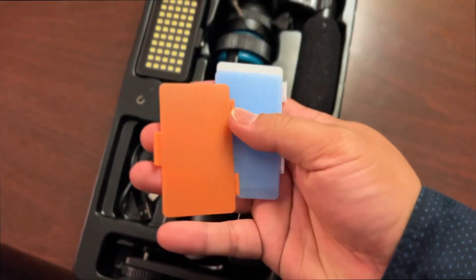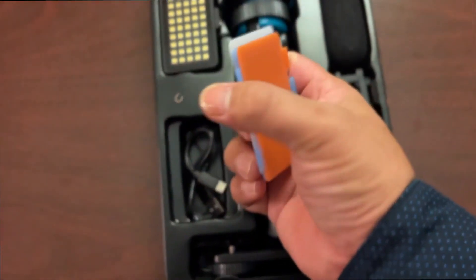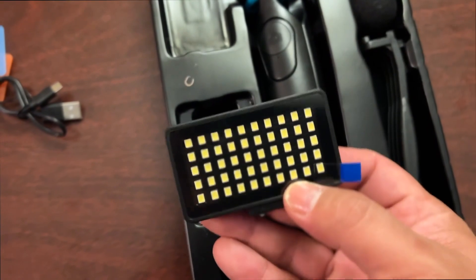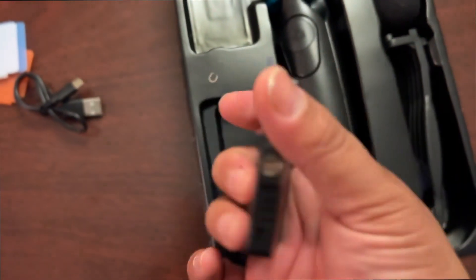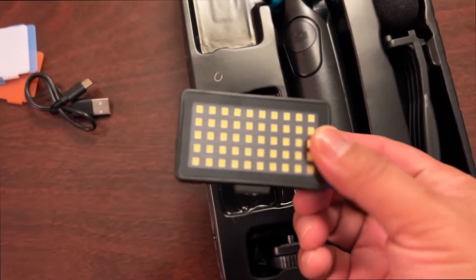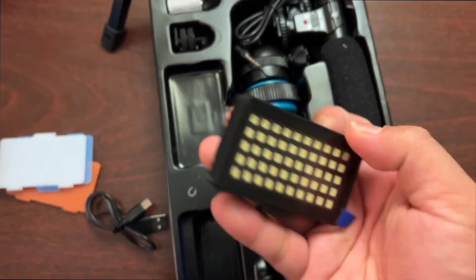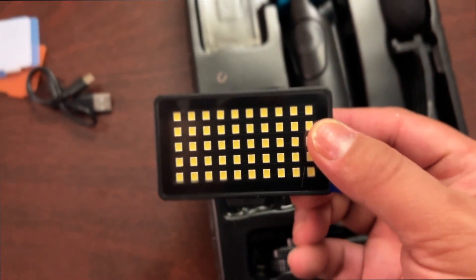These are the diffusers right here — they feel very hefty, not flimsy, which I really like. You get your charger and the 50 LED light. However, it is plastic — very light, but still plastic. I don't know how powerful it is, but this can be fragile. Durability-wise, I'm not really sure at this moment.